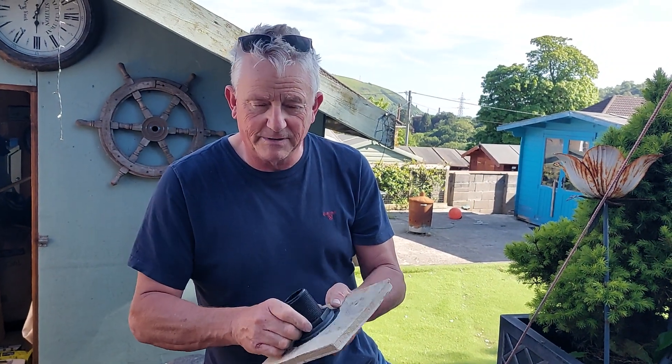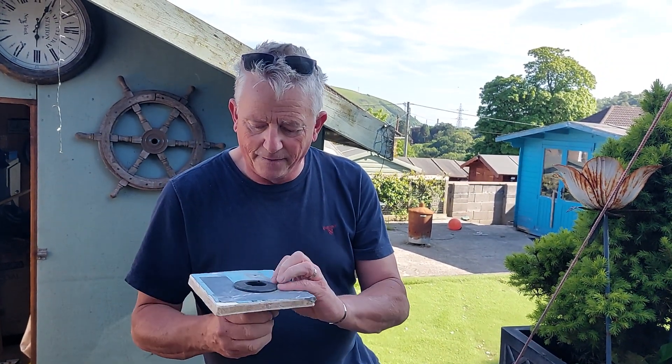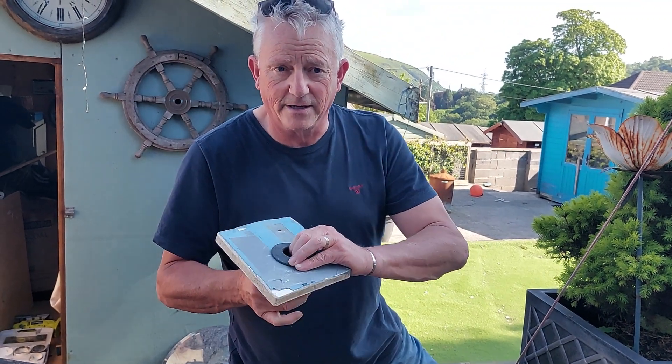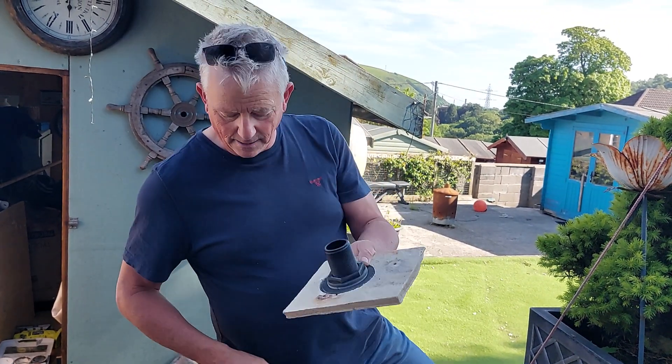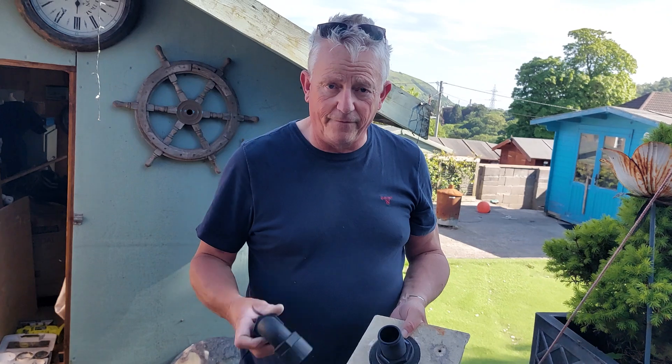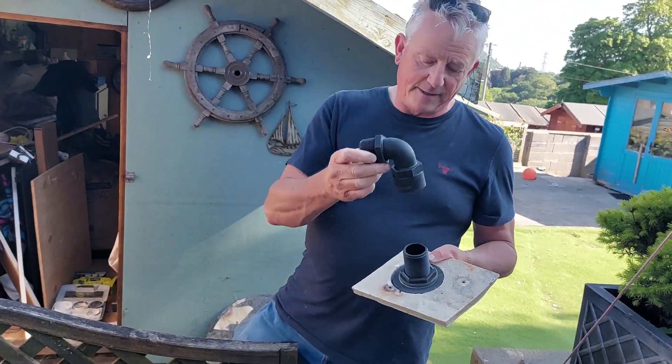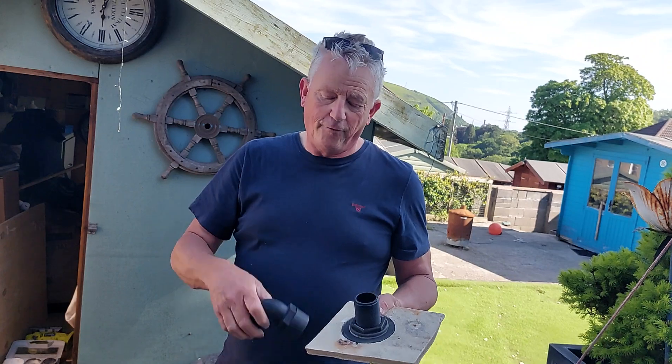Tighten it up nicely — put a set of stilsons on it but don't go mad. There is a little recess here to put a large plate on the inside to hold it, but generally that's it. The next thing to be aware of is that a lot of people fit an elbow — you should never fit an elbow before the valve.